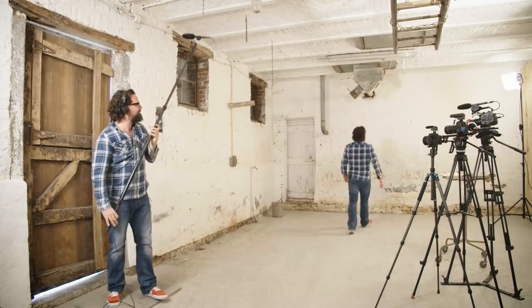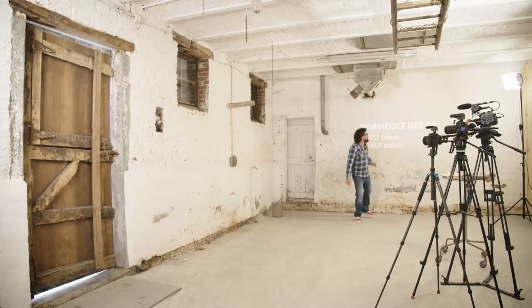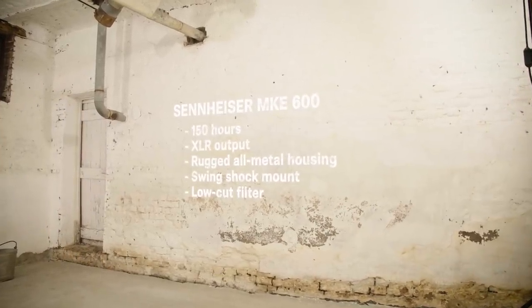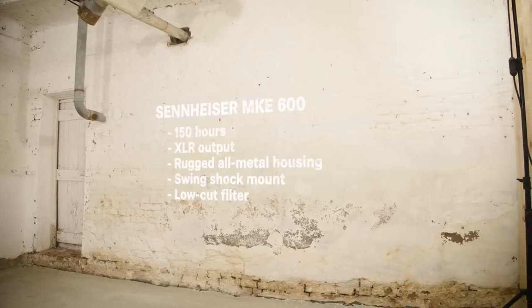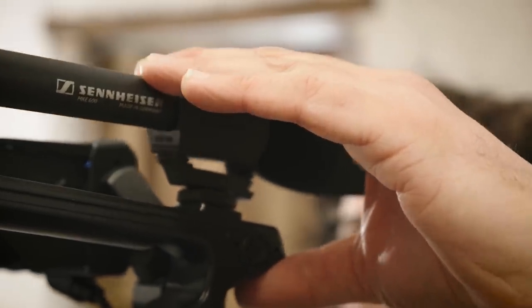The MKE 600 runs about 150 hours on a single AA battery. It has an XLR output for professional cameras. It comes in a rugged all-metal housing, a zip pouch, and a foam windshield. A shock mount comes with the box. And it has a low-cut filter, which you can activate to get rid of possible disturbing sounds in the low frequencies like wind.